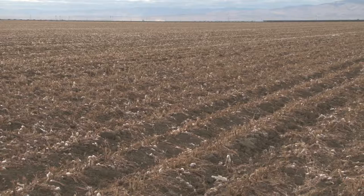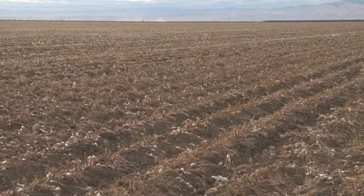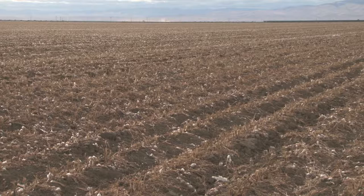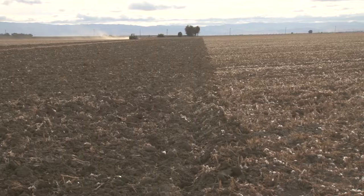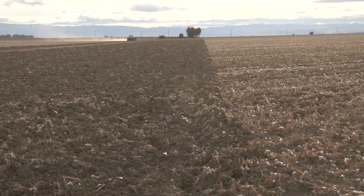After harvest, in compliance with the pink bollworm eradication program requirements, cotton stalks are generally chopped or mowed down to the soil level. The plants are typically undercut to sever the roots and kill the plants. Then the cotton field is typically disked or worked to incorporate the cotton stalk residue into the soil.